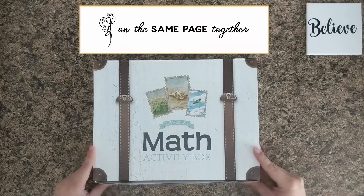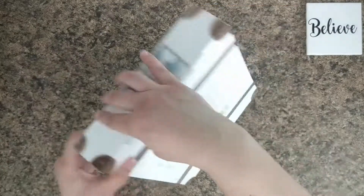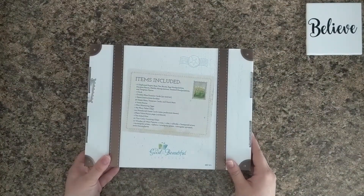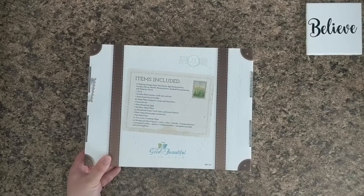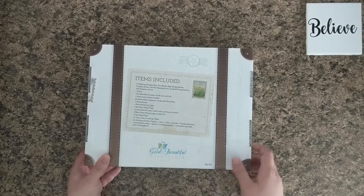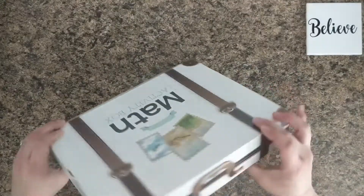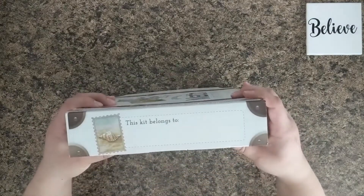The math activity box. This comes in a cardboard box. There's a Good and Beautiful curriculum logo on there. It has a list of the items included, which is awesome in case we end up misplacing some or have spilled it all over the floor — this tells me how many I need to find. It's a cute little suitcase look, and there's a 'this kit belongs to' label.